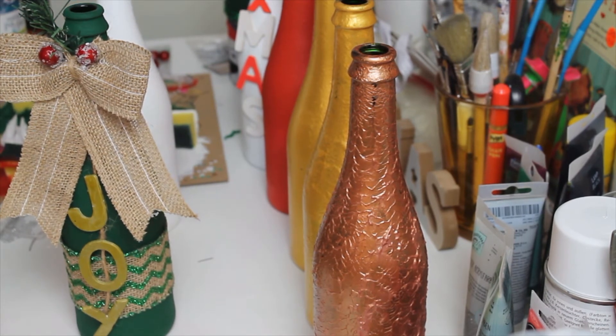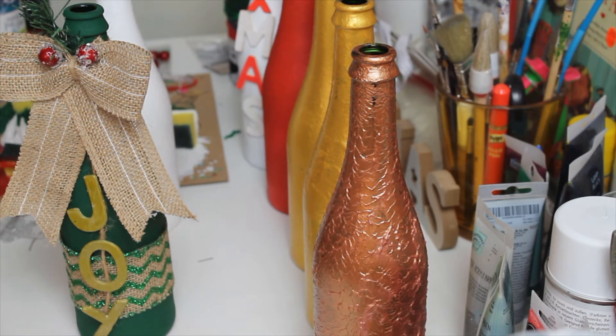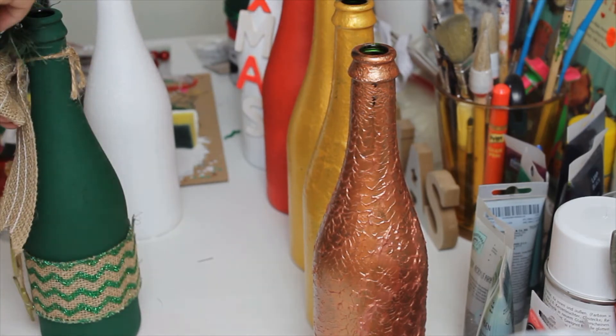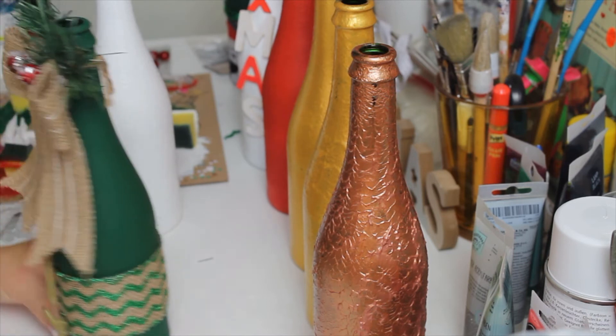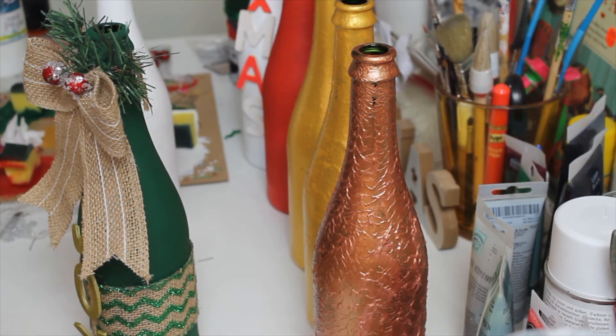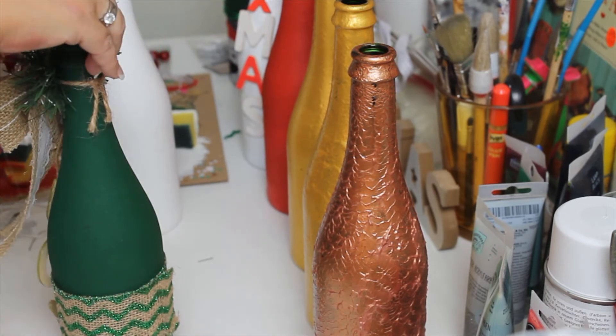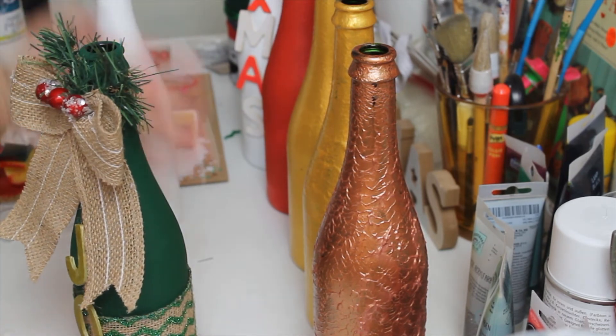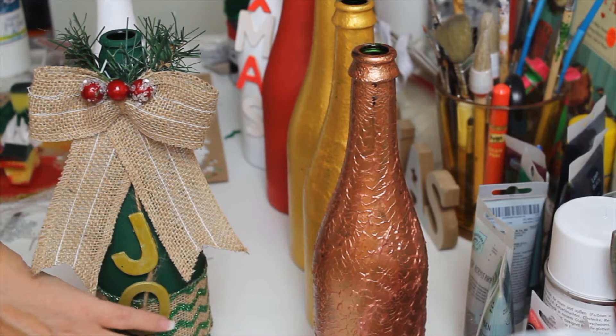I decided I wanted to show you what you can do with stuff you already have at home and still make your home look nice for Christmas. Just use all the extra stuff in your basement from Christmas — take bouquets apart, garland. Take your garland and stick things together. I'm going to stick this in and there we go. Stick that here — there we go, that looks good.